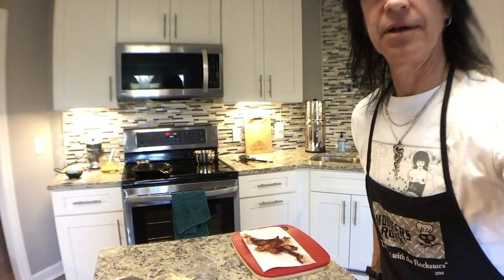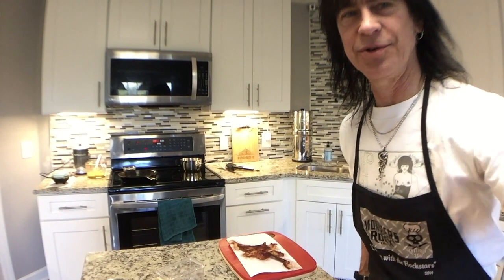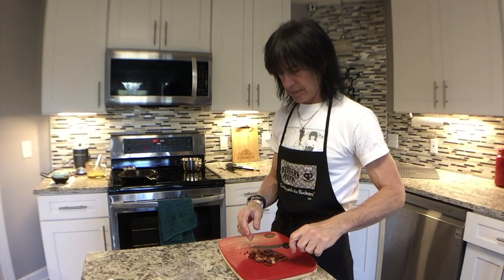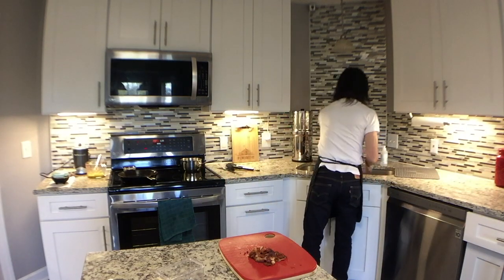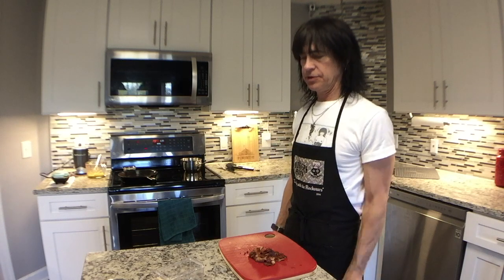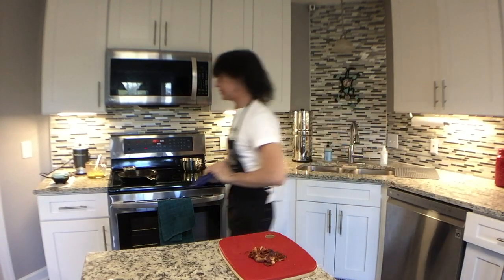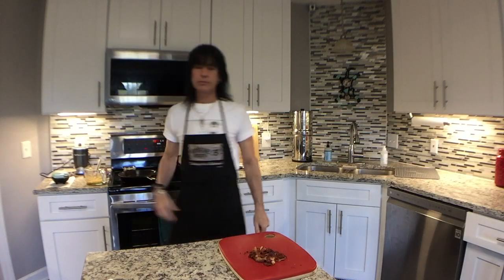I'm going to cut the bacon. Someday I'm going to get a fancy camera setup with some angles and switches. Alright, we're just going to use a little knife on this. Bacon, bacon grease — we can't really mix up the scramble until the chaffles are done. They're going to go underneath everything. I'm going to clean out for the chaffle. I'm going to pause and we'll come back when a couple of those chaffles are done.